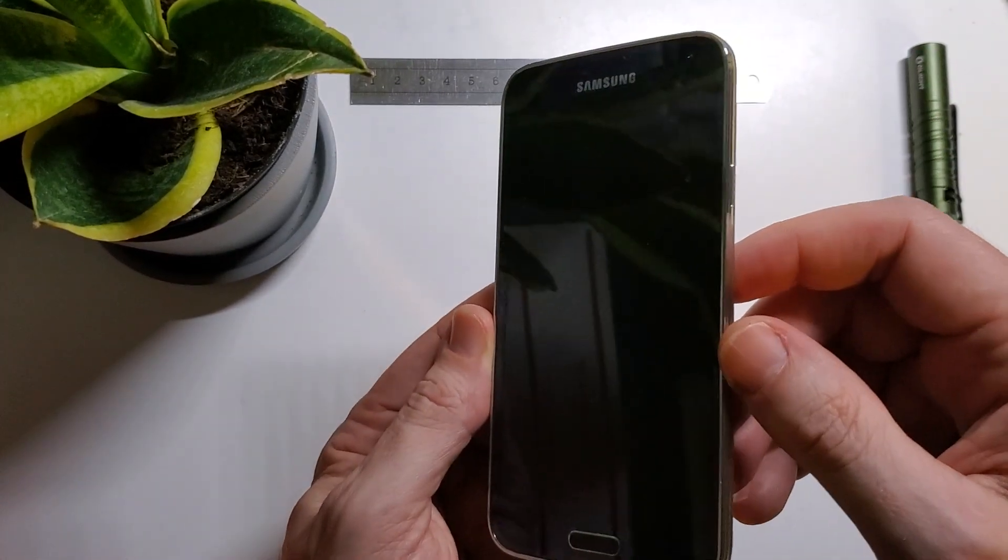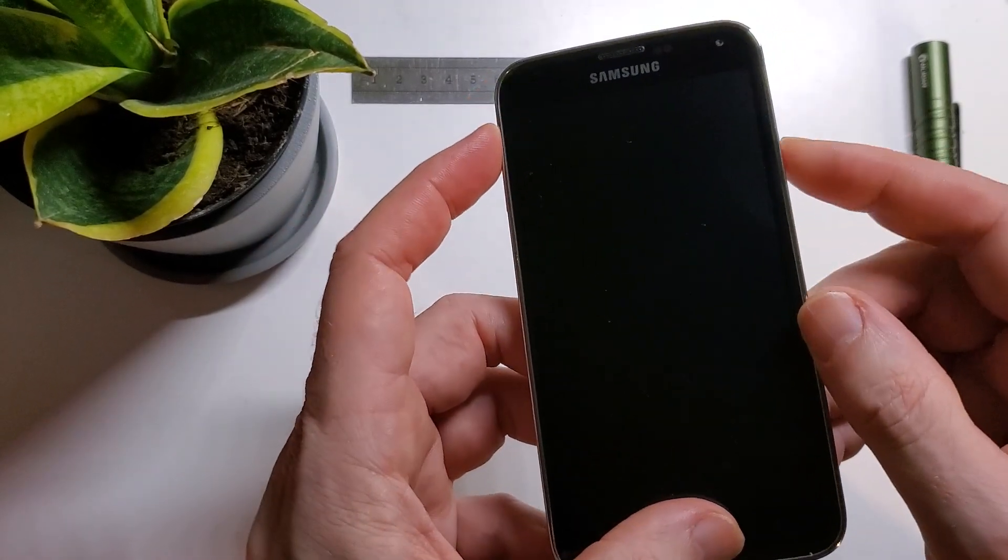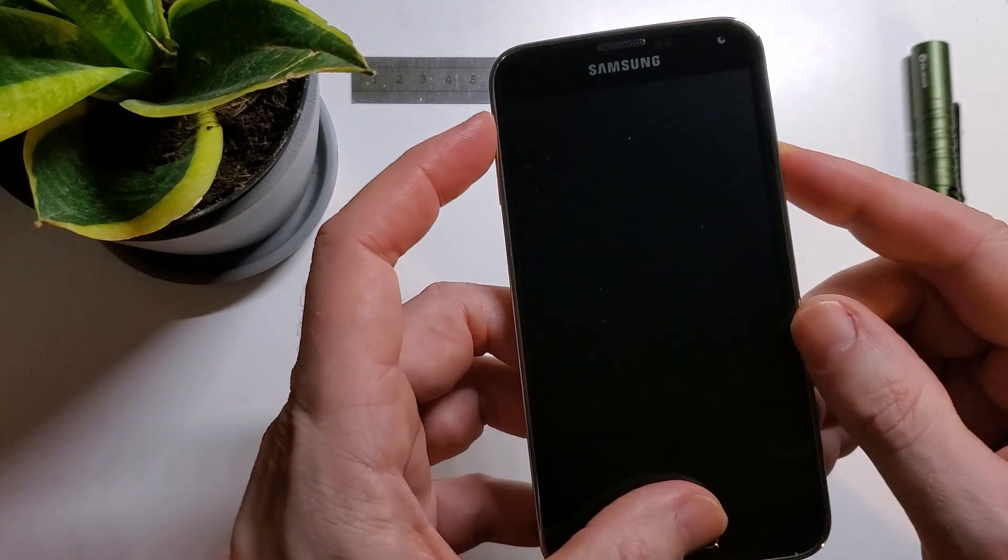So we're going to start with a device that is powered off, and then we're going to hold power up, home button, and power, volume up, home button.